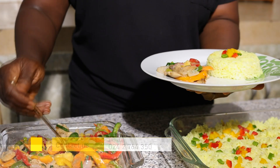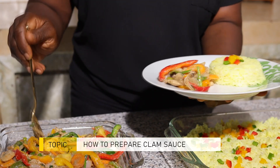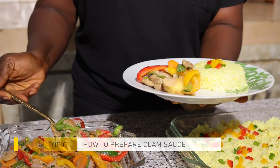They are high in protein and zinc and it is a type of shellfish. Today we are going to combine it with other vegetables and prepare sweet pineapple clam sauce. Please we will do a quick break and when we come back we will see the process we have to go through to prepare this delicious seafood.